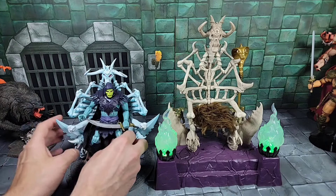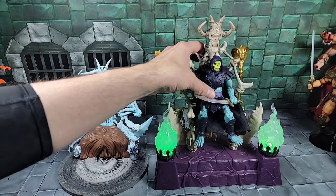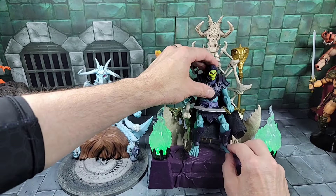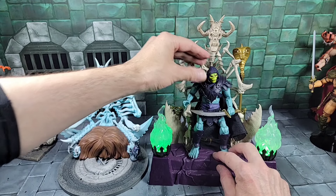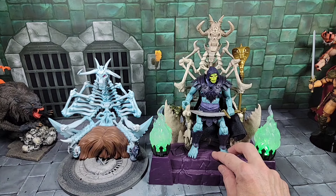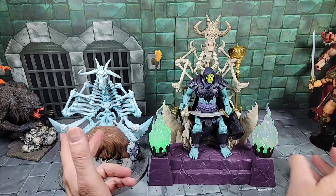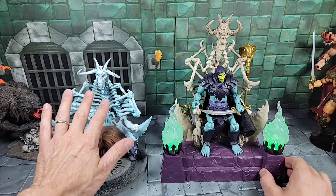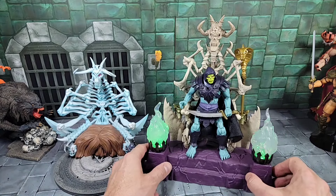Now with the new Masterverse throne: let's put Skeletor on and see what he looks like. Look at that — fits perfect. The feet are even hanging off nicely. You can see those little pegs to lock the feet in, which catches him from slipping. That's our first example of a Masterverse figure — barbarian Skeletor — sitting in the throne. Awesome. A lot better than the Super Seven throne. There are details I like in the Super Seven one a little better, and it's filmation-inspired, but this is way cooler as far as design and size.